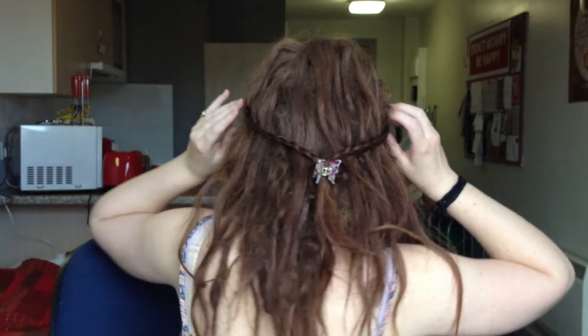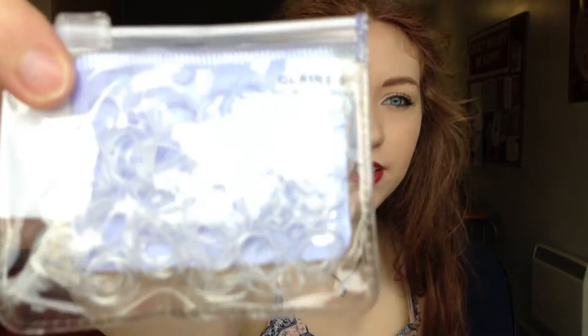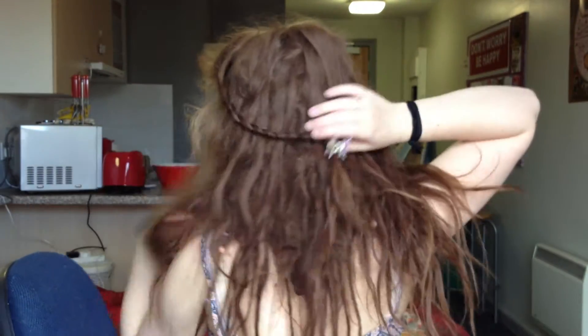This is basically what I do every day, and if it doesn't work, plan B is like a massive bun to try and hide it. I'll turn around and show you — it's just two plaits and then a clip. I use these little plastic bands under the clip, because obviously the clip wouldn't hold it otherwise.